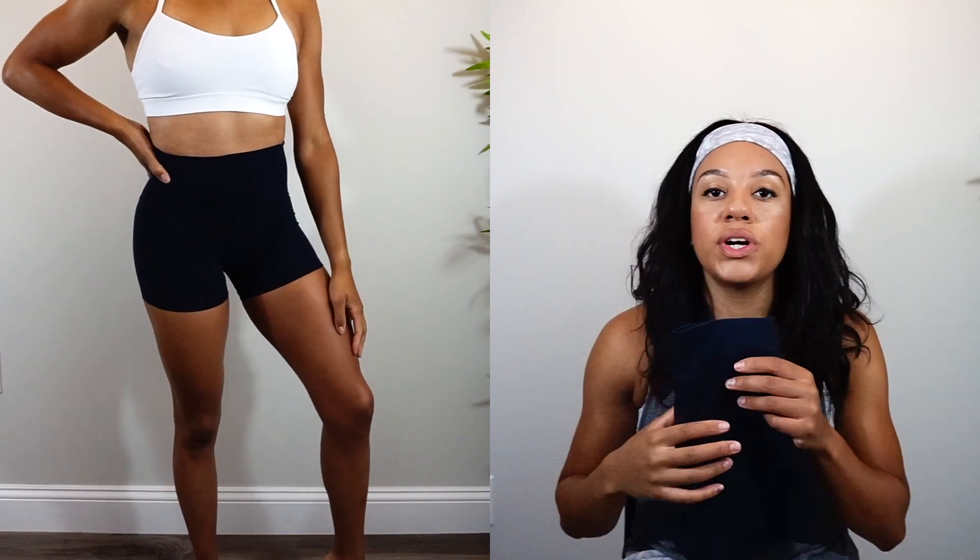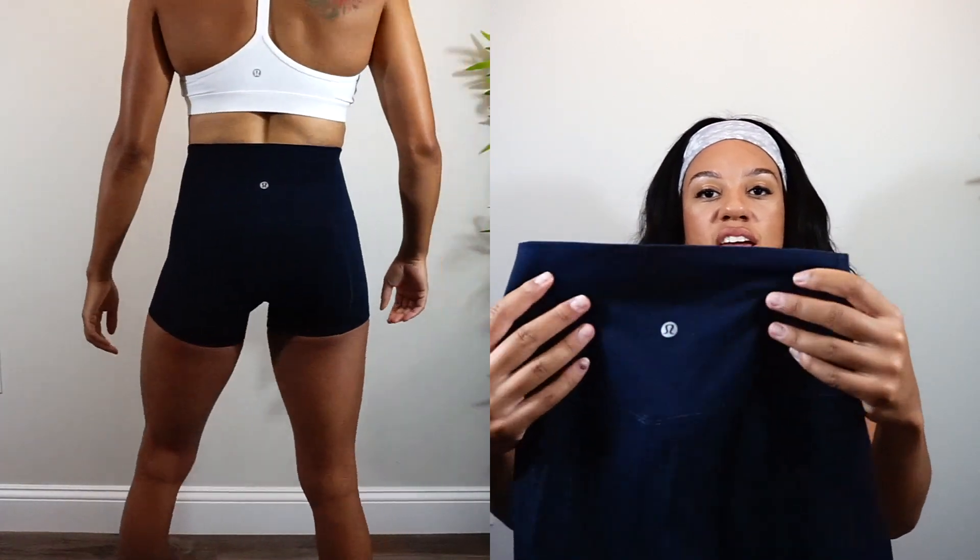Because of that buttery, delicate Nulu material, these are not made for high-intensity or HIIT workouts — they will wear much more quickly. Now let's go over the Align shorts. This is the four-inch length; I'm a size four. I just got them in this navy blue color. They released maybe two or three months ago, I got them about a month ago, and I've worn them quite a few times.